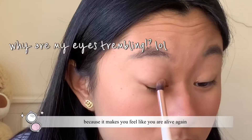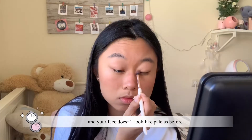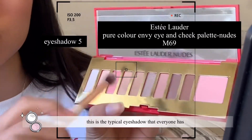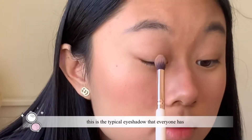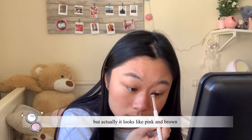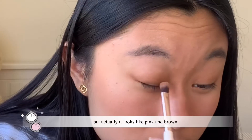it makes you feel like you are alive again and your face doesn't look as pale as before. This is the typical eyeshadow that everyone has — it turns out an orange color, but actually it looks like pink and brown.